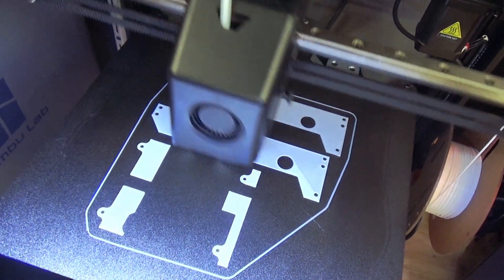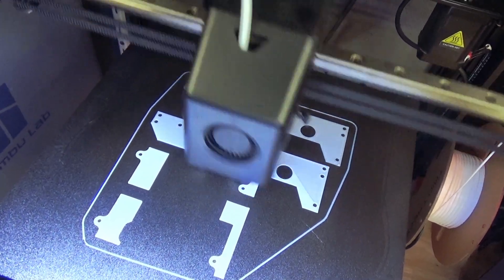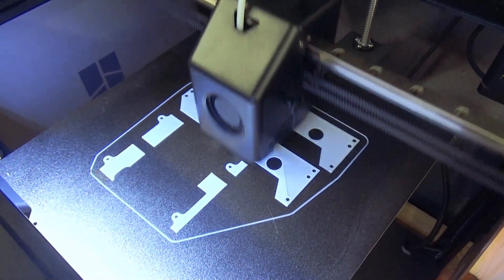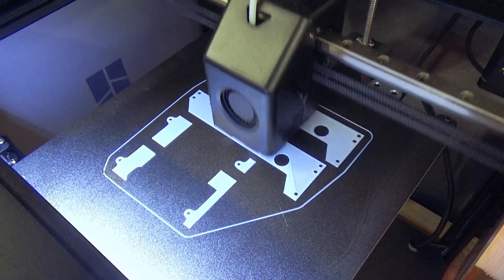Foaming filaments — check — from ColorFab. Now normal PLA for my front landing gear, and I really need this part today to finish this video.